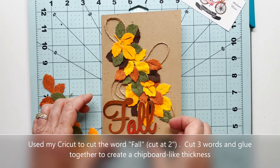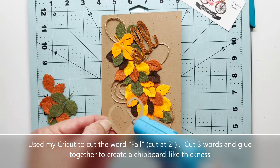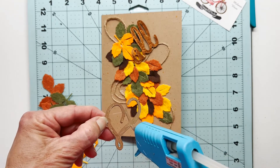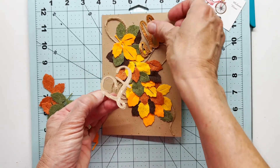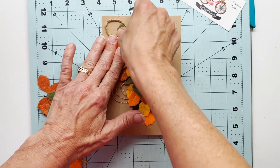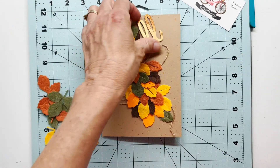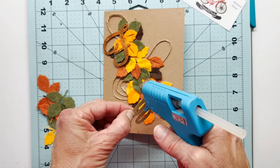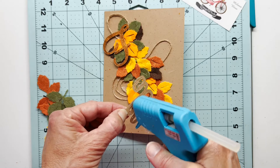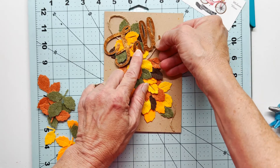Moving on, I cut the word 'fall' using my Cricut at two inches, and I cut that three times so that it would have some substance to it — I wanted a more chipboard-like effect. Gluing it over those leaves, it had to be fairly sturdy, so that's why I cut it three times, glued those words together, and it gave me a really nice finish. I'm going to get those glued right over the leaves, holding it down just a bit to let it cool. That pretty much finishes up my card for today. I thought of doing a wreath, but these leaves were a little too large, so I might try that later with a smaller die set.